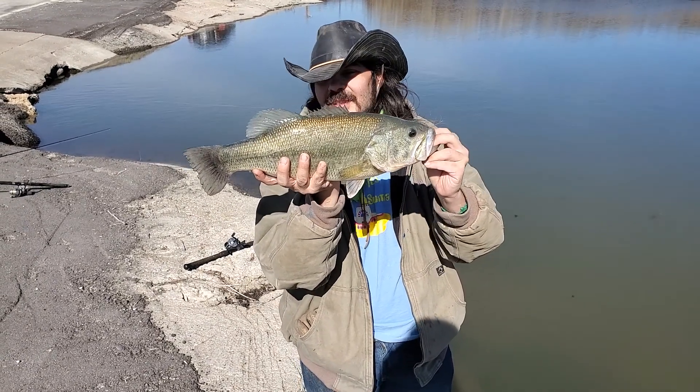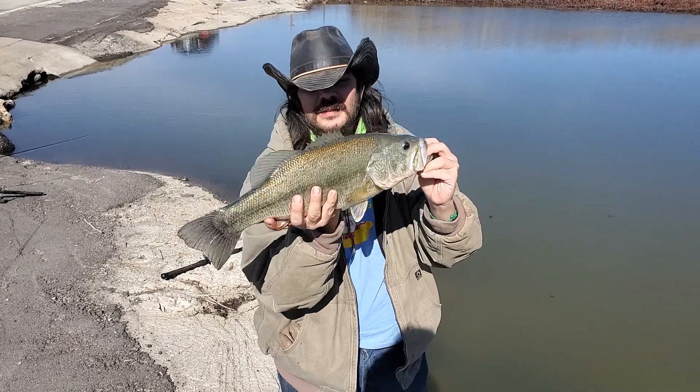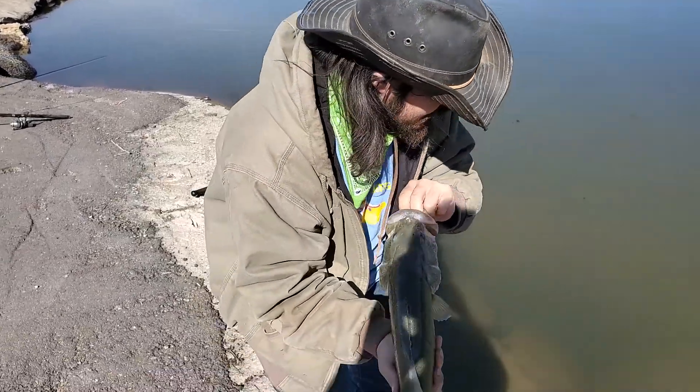Hi, welcome to the Native Wildman channel. This is a 3.8 pound largemouth bass. Look how beautiful she is.